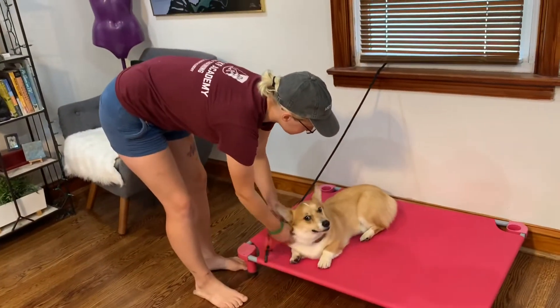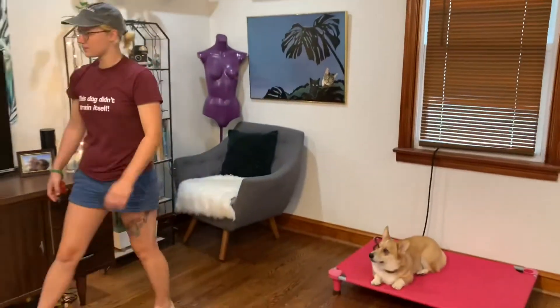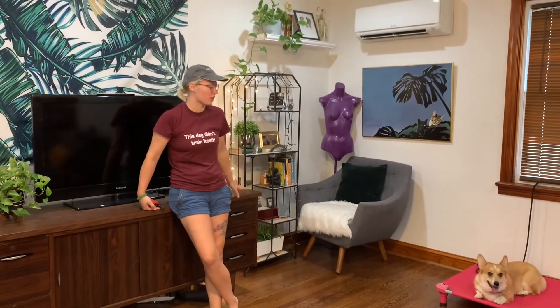Good boy. I'll leave him on there for a while even after I take the leash off, just so he knows the leash coming off doesn't mean he can fly off.